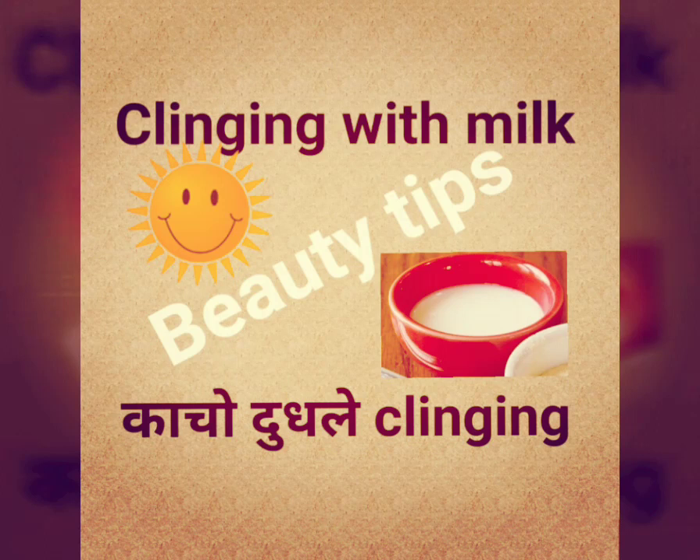Hello friends, I am going to show you beauty tips on how to do cleansing with milk.